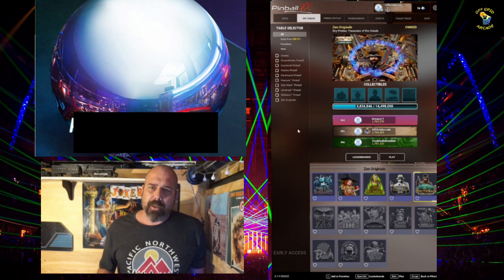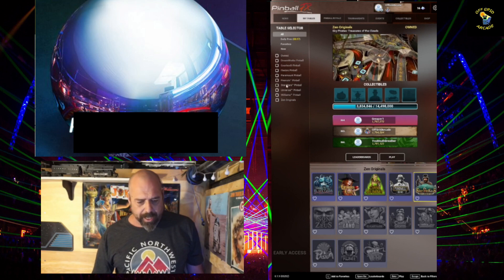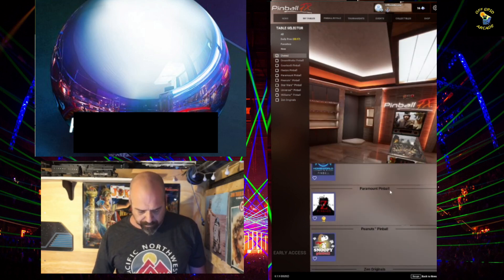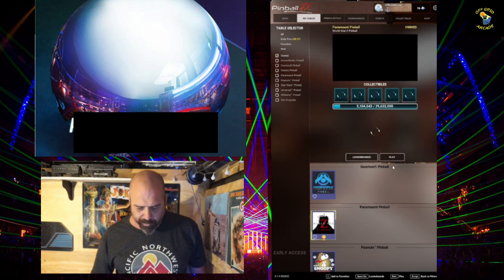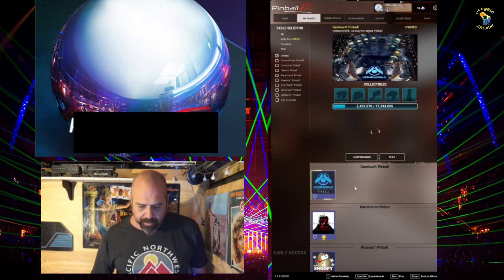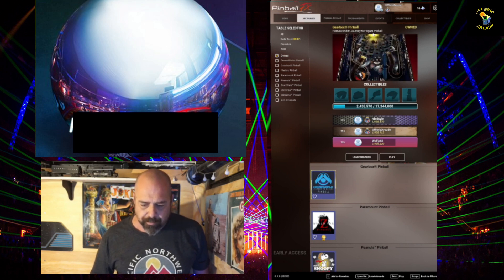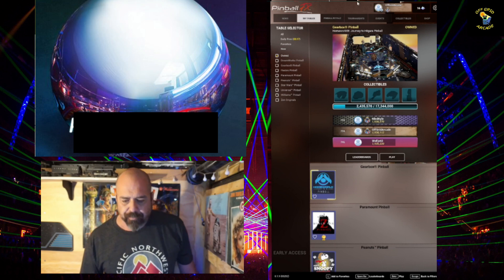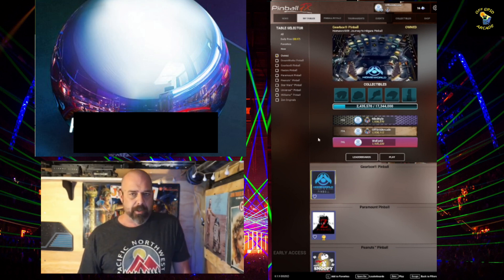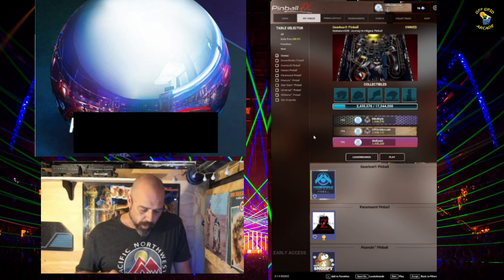If you're waiting for Steam, I'm hearing April. Same thing for Switch — if you're waiting for the Switch version, I think you're going to have to wait until April. I didn't show you World War Z — it's zombie-based on the movie. And Homeworld: Journey to Europe Pinball is pretty cool, but I'm a little upset because Gearbox has two new tables coming out in a pack that includes Homeworld.